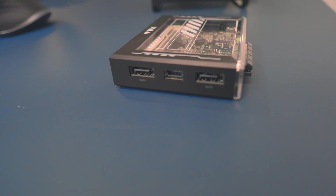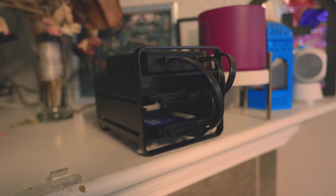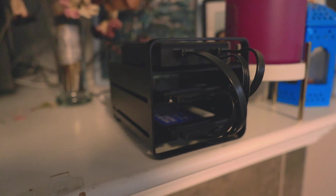Hey there tech fans, welcome to Zimoblade NAS server show. Today we're diving deep into the world of network attached storage with the incredible Zimoblade NAS server. We'll show you how to assemble it, explore its capabilities, and highlight what makes it unique. And of course, we'll have some laughs along the way. Let's get started.